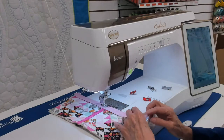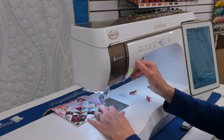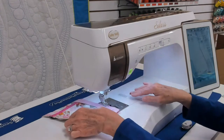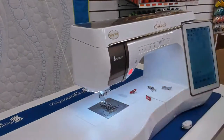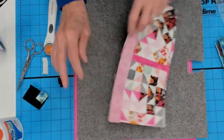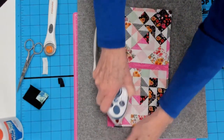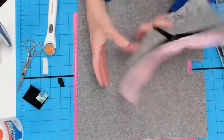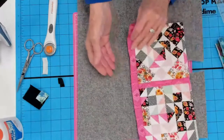Now my needle is in the center position where it belongs on the quarter-inch foot, and we'll sew that quarter-inch seam all the way down. Pushing the fabric against the guide really does give you a nice straight stitch. Then we go back to the pressing surface — we don't want to press on a cutting mat. I just press open only the front sashing. Our back sashing is still attached to the back, the excess is on the block, and only the front sashing is pressed open.